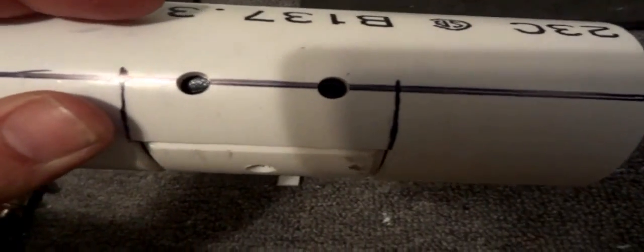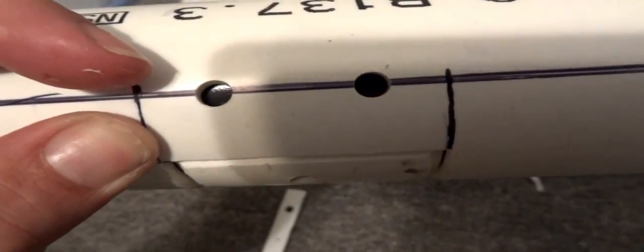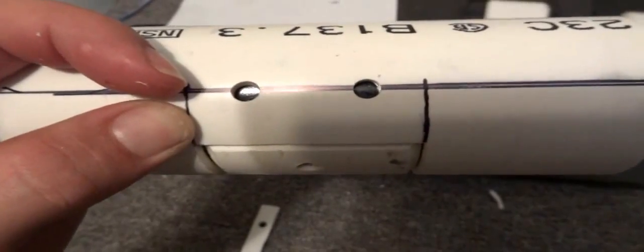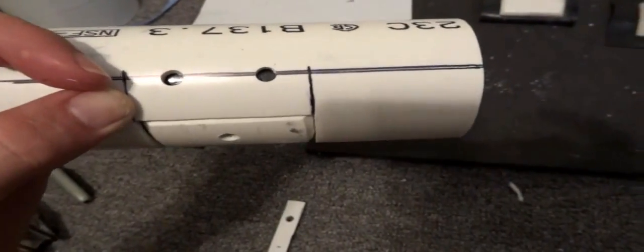I've drilled the two holes and now have the valve sitting where I want it with the rubber against the holes. I'm going to drill the hole through the rubber — this is a bit finicky because with a bigger diameter pipe it's a lot easier to get your hands in there. I need to make sure I hold the rubber down so it doesn't move when I drill the hole through it.